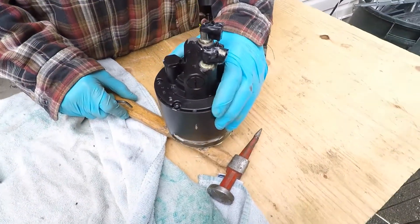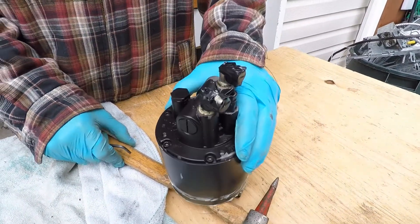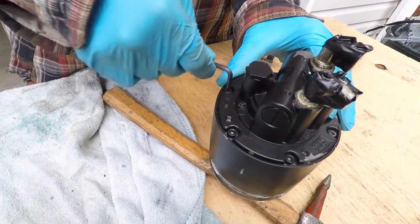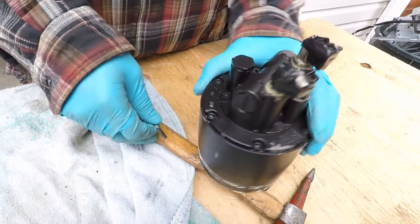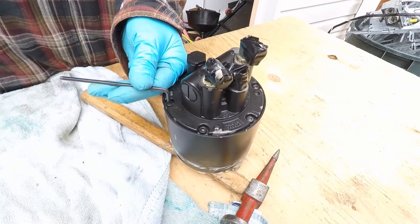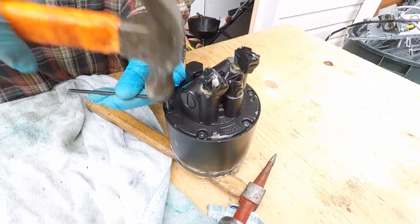I noticed all the bolts are painted at the back, so I'm pretty sure I'm gonna have a hard time taking it apart, because even the Allen wrench doesn't really fit in. I think I have to work it in and hammer it in — that's why I have a hammer here. I want to make sure it sits properly because I could strip the bolt very easily.